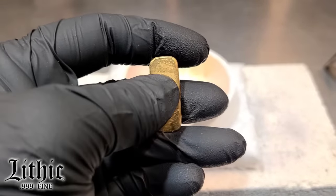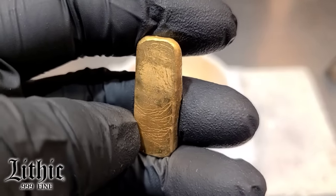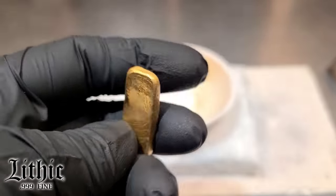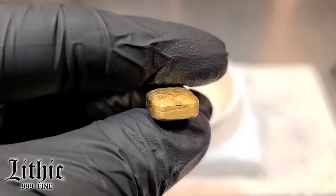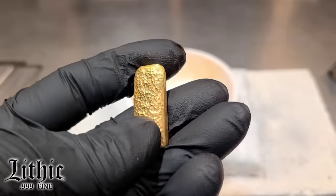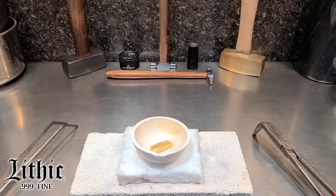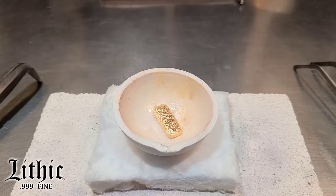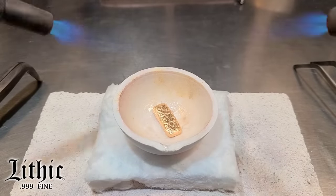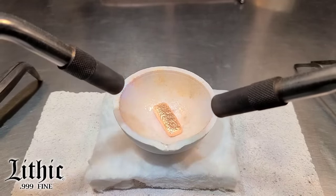As soon as I started to examine it, you see those scratches there, and there's some little brown tarnish right there in the front. It's kind of hard to see, but as soon as I took a look at it, I thought I'm afraid this bar is going to need to be refined. The one way I know for sure is to melt it down to see if oxides form once oxygen hits the molten metal.